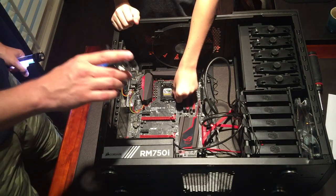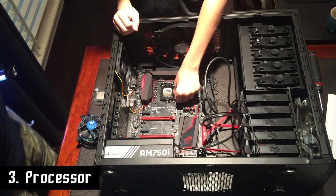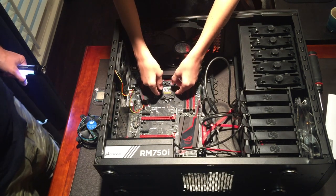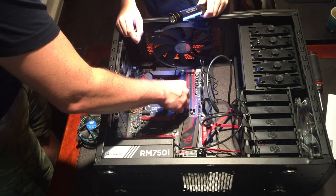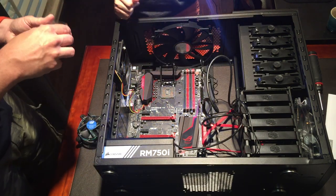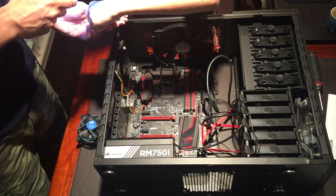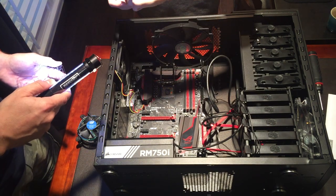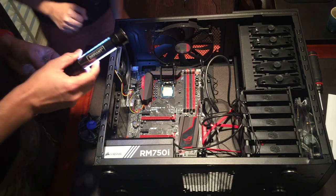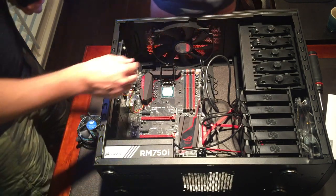Now we're going to put in the processor. You've got to get this plastic placeholder piece out — pushing down and then pulling out and then lifting it up so the whole thing lifts up. You've got to pop out the plastic part, then put the processor in, then put the heat sink on. You've got to be very careful when putting in the processor. Can you see where the notches are on here? The processor can really only go in one way.